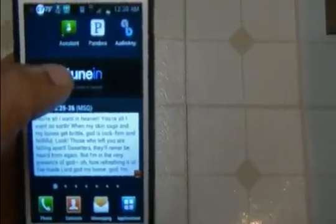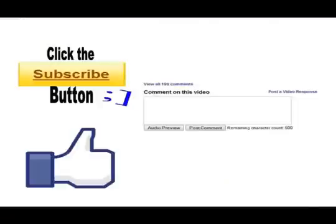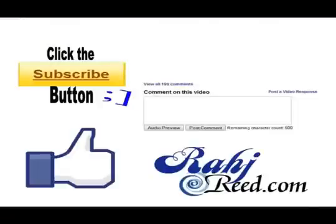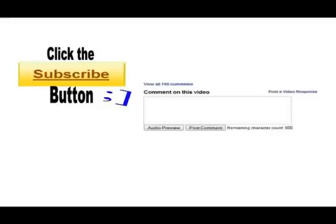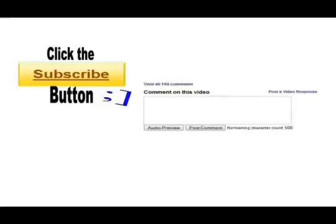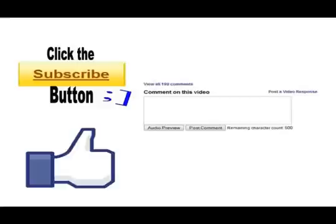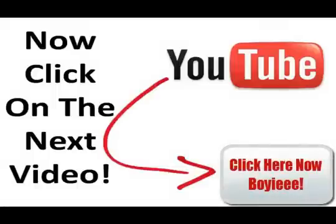You guys have a great day — check out the next video, subscribe, comment, and like. Thank you very much, bye bye!